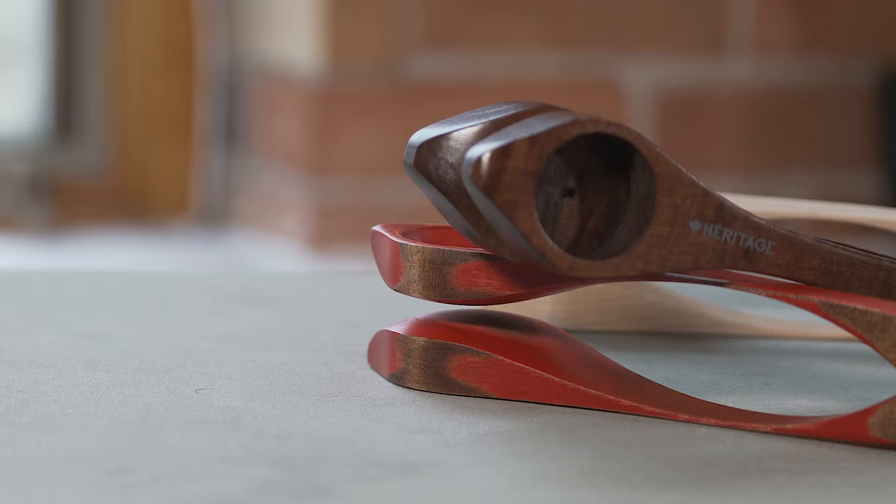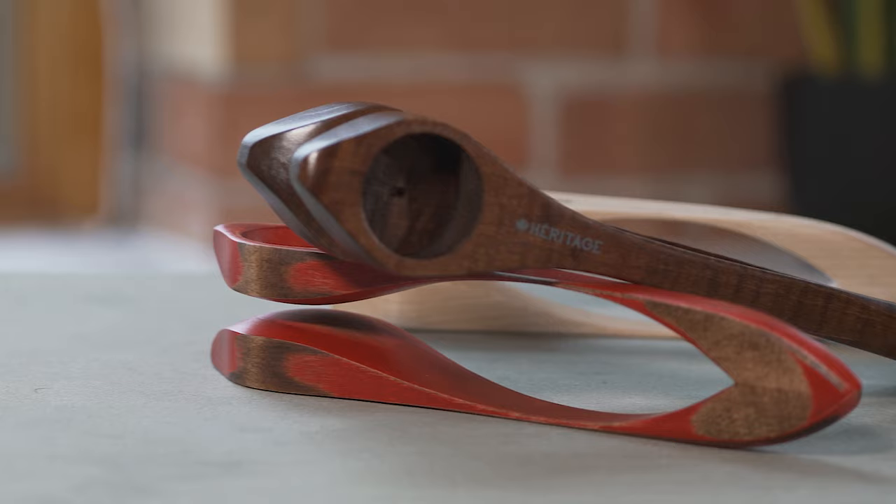Today I'll be showing you the basics of playing the musical spoons. The spoons I'll be playing are heritage musical spoons made in Quebec City with maple wood.